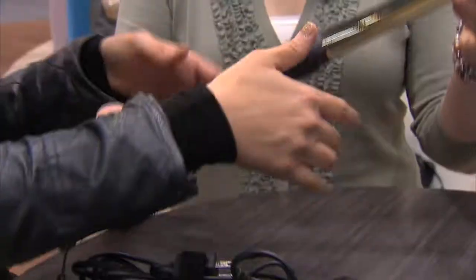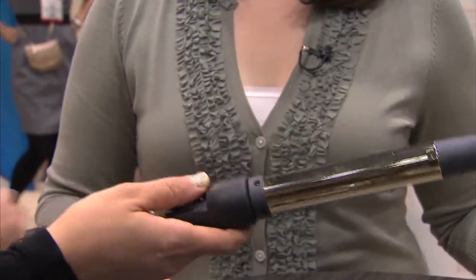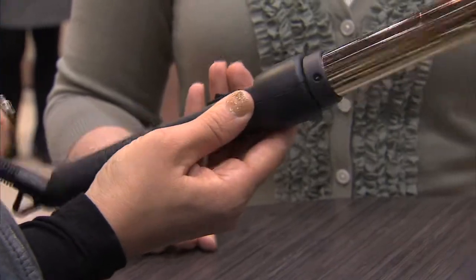This looks like the standard curling iron that we all know and love and have multiples of at home. I really, really love this one. It's called the Wand and all you do is just wrap every strand back and forth — it's really easy, just on and off. The temperature is nice and hot so you can create your curls really fast. Fantastic.